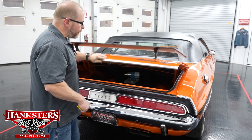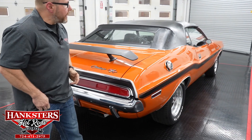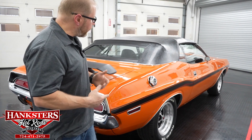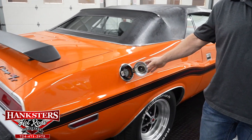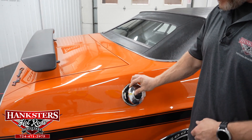We'll close this up — shuts very easy — and now we'll continue to the passenger side. The first thing we notice on the passenger side is your factory fuel cap right here. It's a flip open or pop open — so iconic of the Mopars to have that. The actual condition of the finish is all in really nice shape.